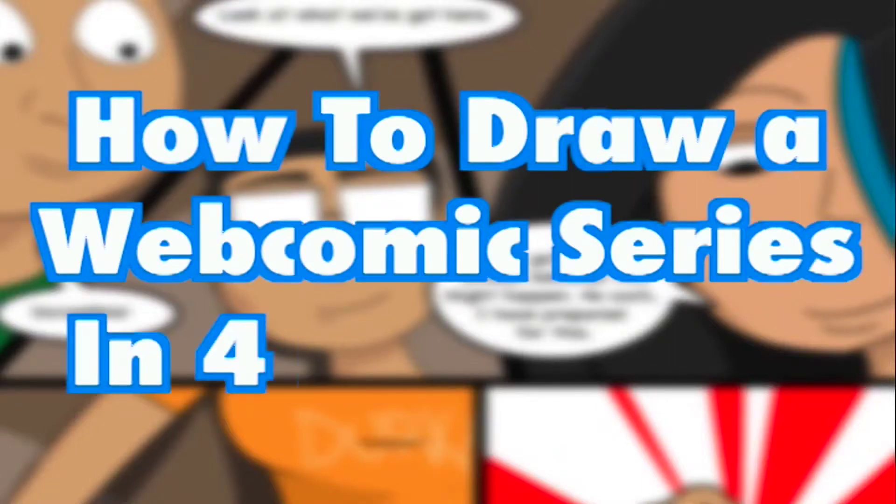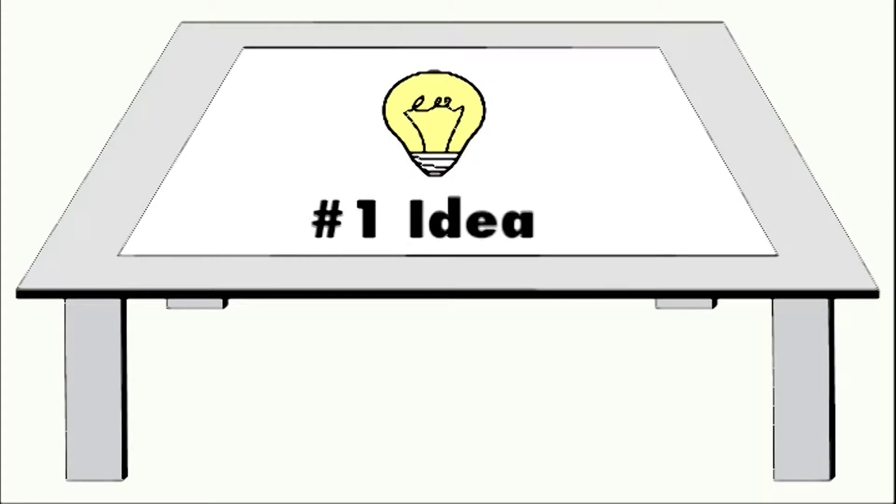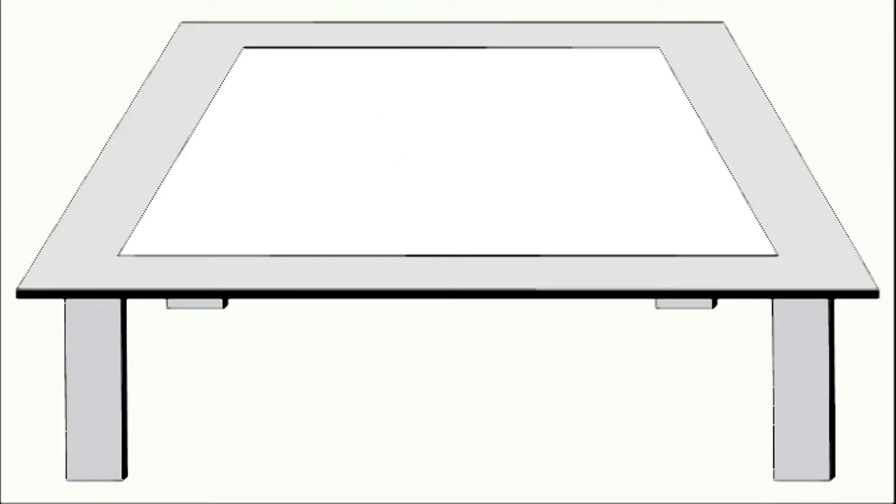How to draw a webcomic series in four easy steps. To begin, you start with an idea. Like anything else, to begin drawing a webcomic, you need an idea. This is your first phase of pre-production. You need to sketch out your characters and give them a backstory for your series.